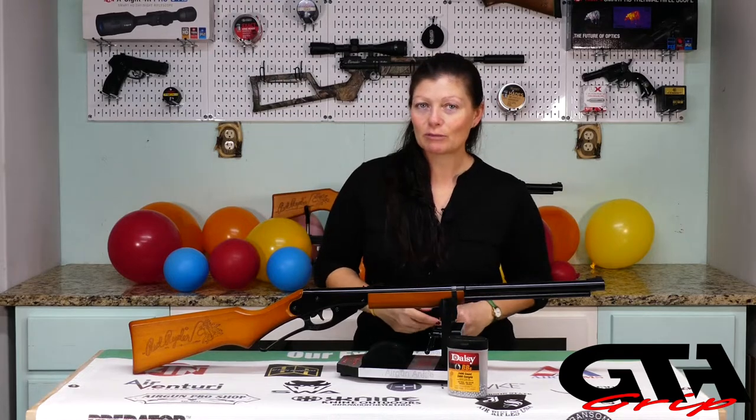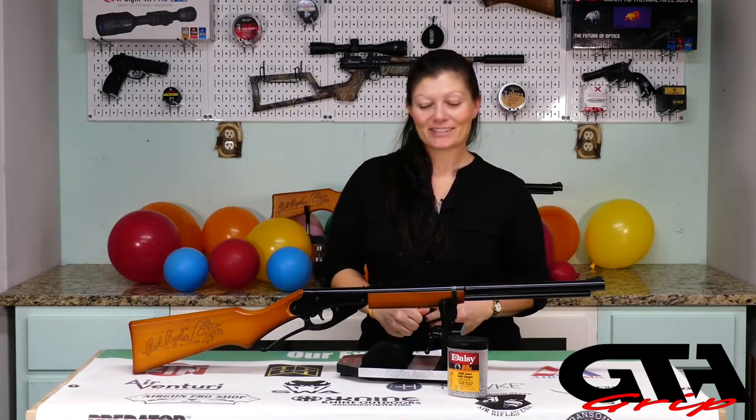I have a Red Rider that we use outside. It's extremely old - it was probably around before I was born and it still shoots beautifully and accurately. So I would expect the same out of these ones.